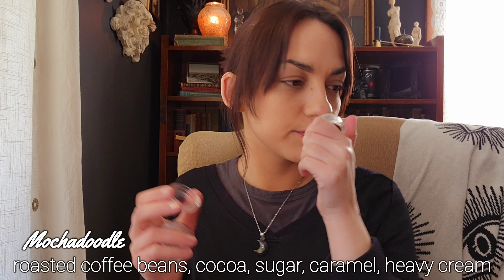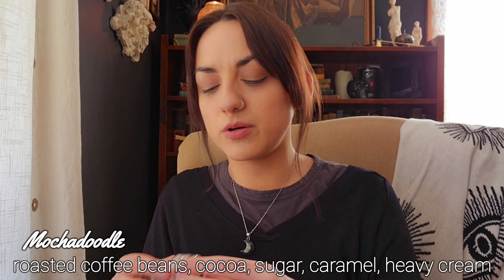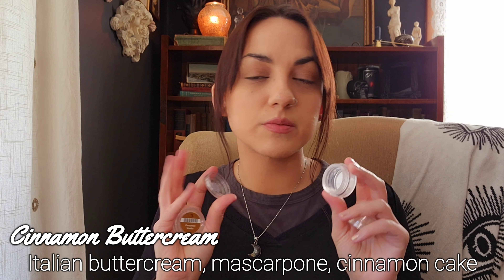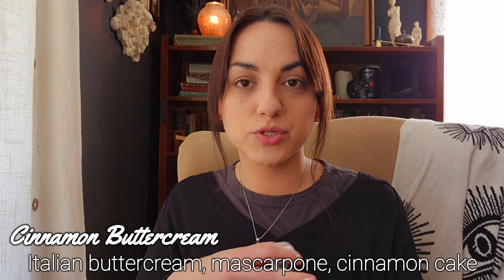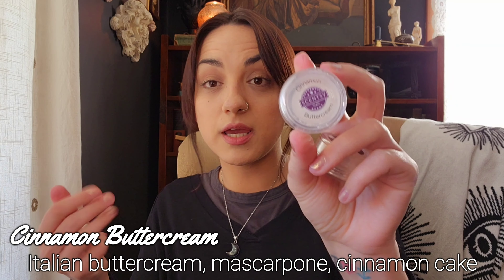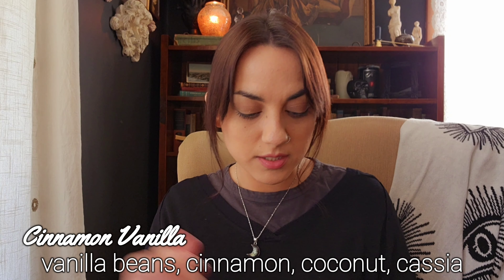This group is Mocha Doodle, which is like a chocolate coffee scent — not a favorite of mine. With Cinnamon Buttercream — I could smell this a lot stronger this time than I have with other testers of it, and I liked it. And then Cinnamon Vanilla, just cinnamon vanilla — it's a nice scent. I think I would get a bar of Cinnamon Buttercream at some point; I've never actually melted a bar of it.